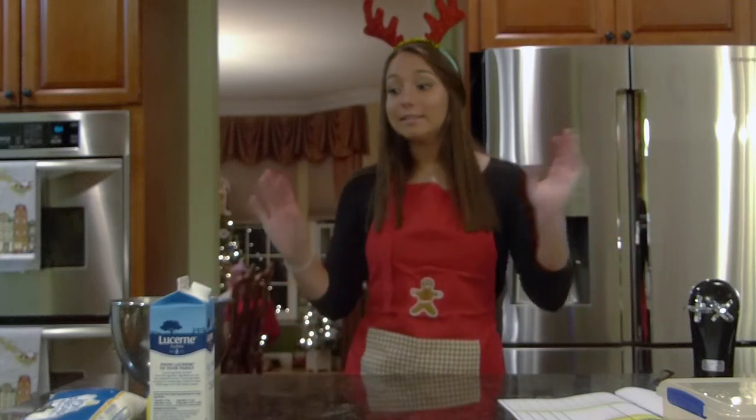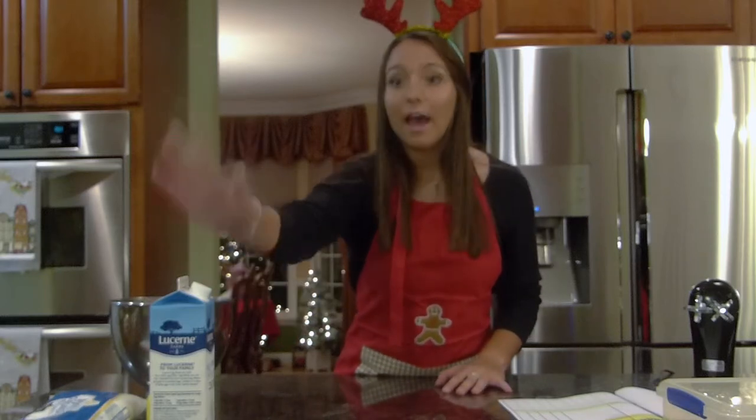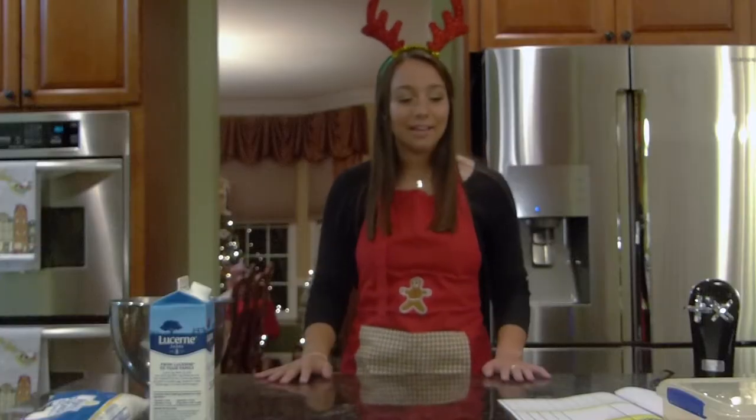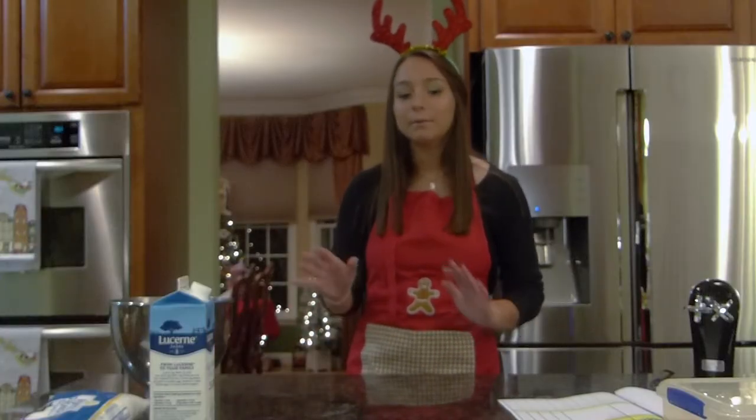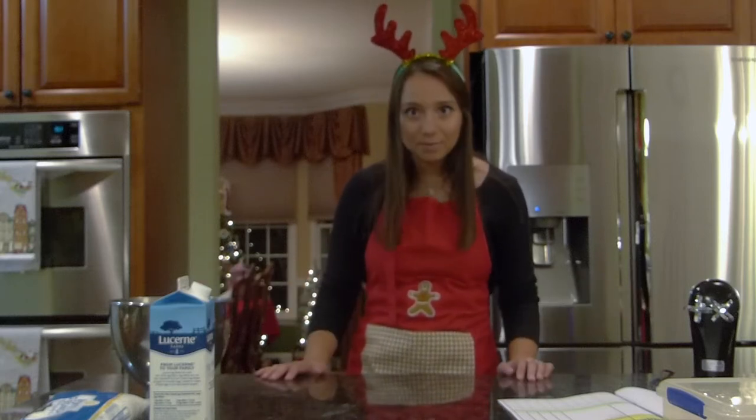It's the same exact ingredients, so your ingredients today are going to be powdered sugar, egg whites, and lemon juice. Different ratios of those ingredients will get you your different icing. So I think it's time to begin.